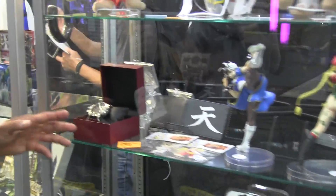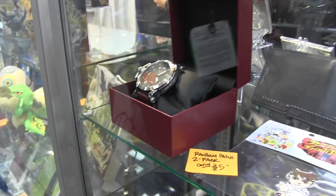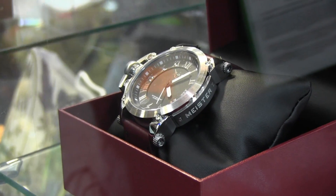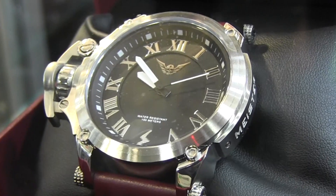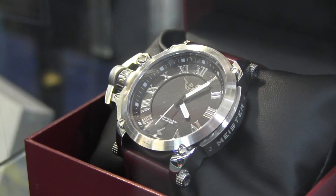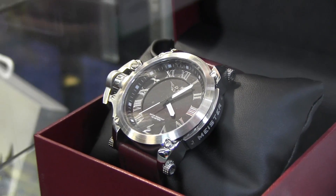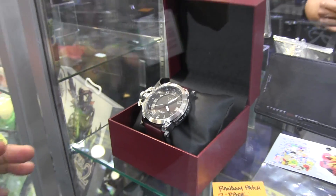We also have Street Fighter Assassin's Fist gear from the web series on Machinima. For the first time, there's a Street Fighter Assassin's Fist collector's watch — this is a high-end piece by the folks at Meister, who make really good collectible watches. It's stainless steel, water-resistant up to 10 meters, with a leather band, collector's case, and genuine Japanese watch technology parts.